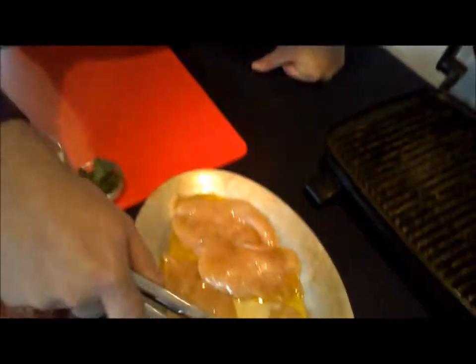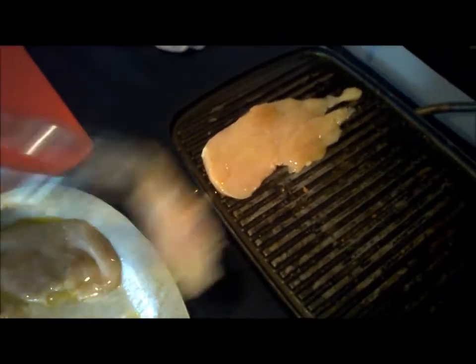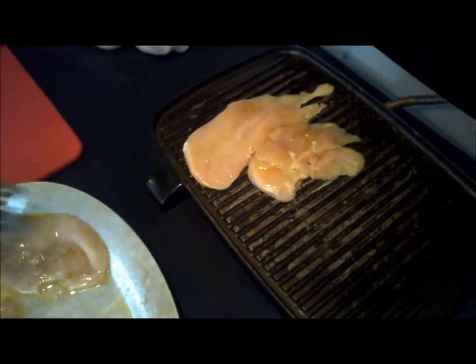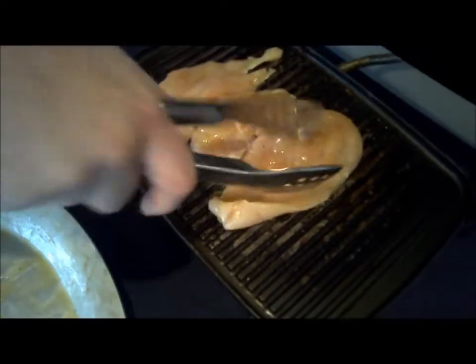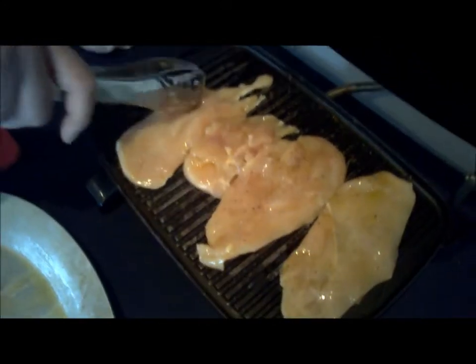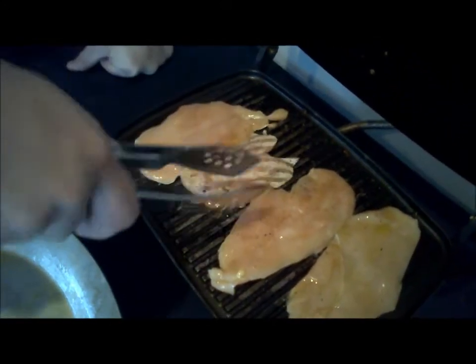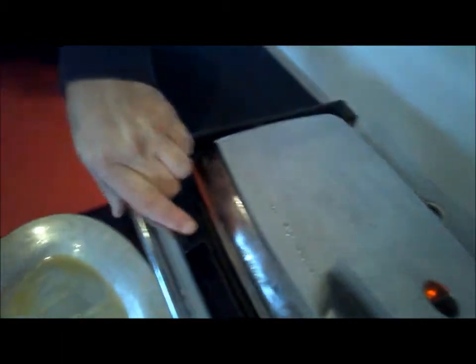We're going to grill some chicken here. All we did was put it in some olive oil with some salt and pepper, and right onto this really handy panini press. Just going to close it up and give that a couple of minutes, then we'll go to our next step.